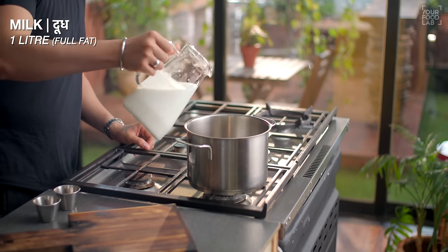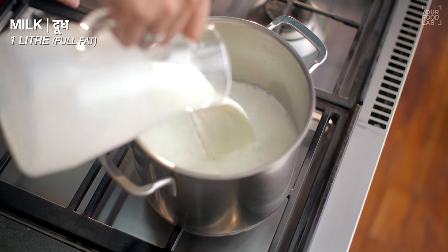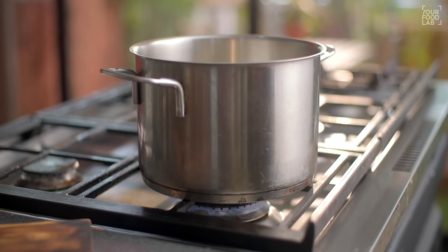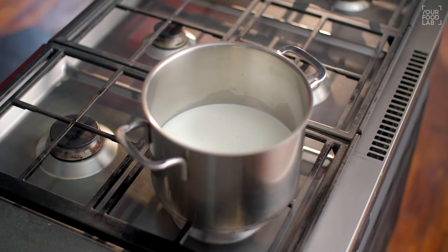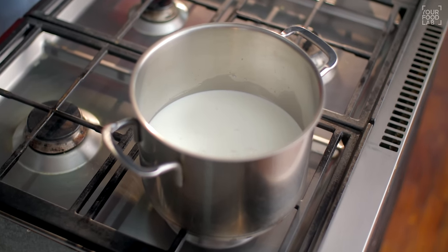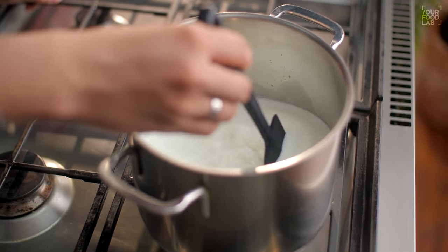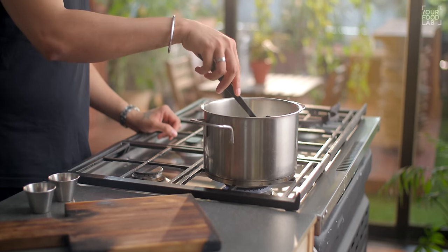The second Chashni will be made later. First, let's make the chhena. In a large pot, add 1 liter of fresh full-fat milk. Bring it to a simmer — that means you have to heat it just a little bit until it nearly comes to a boil.